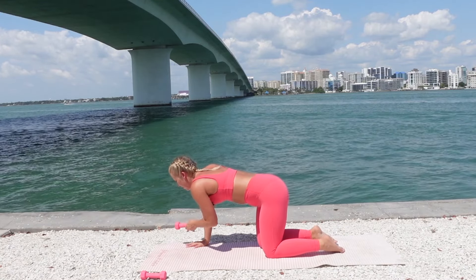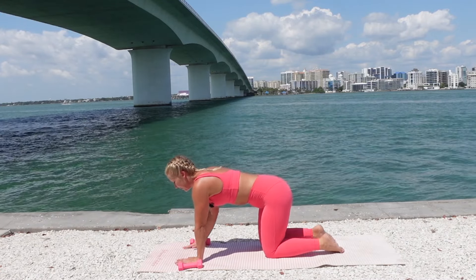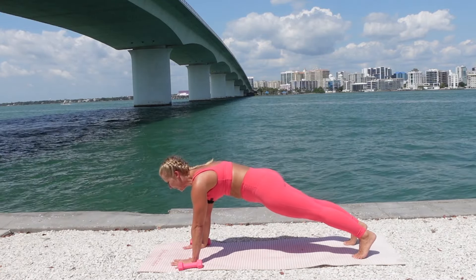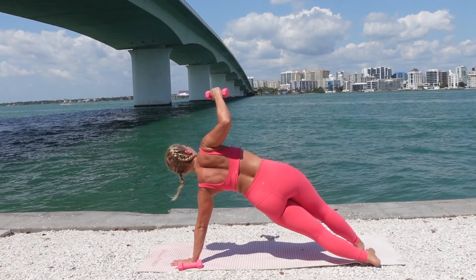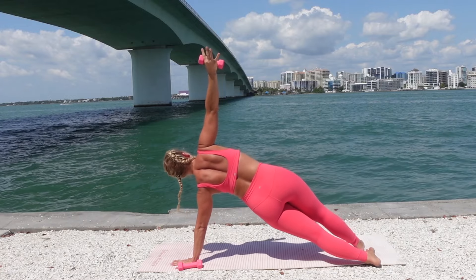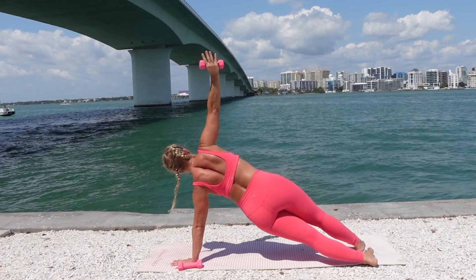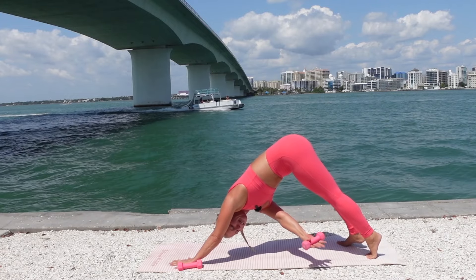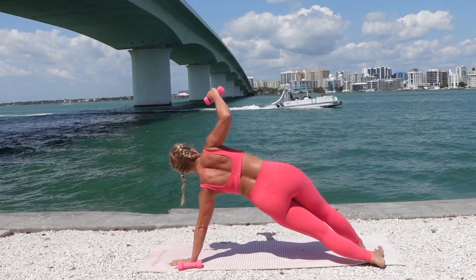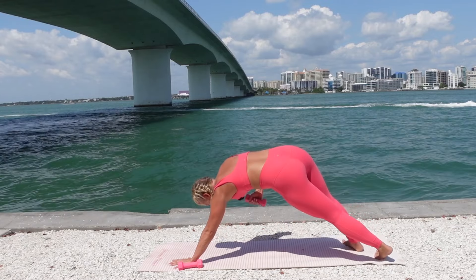Drop that weight down. Bring the weights down beside your body. Hands come down to the mat. Step the feet back to a plank. Right hand grabs the weight — rotate the feet to the side. Reach that right arm up and we pulse the hips up and down. Exhale, inhale. Three, two, one. Pike your hips up. Reach the right arm underneath the body. Come back to that side plank. Reach up. Exhale, you pike and twist. Inhale, side plank reach.